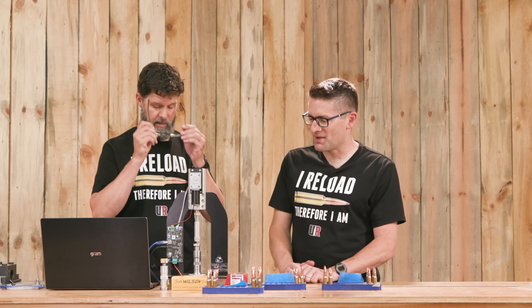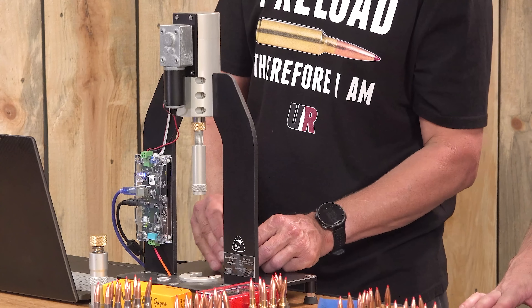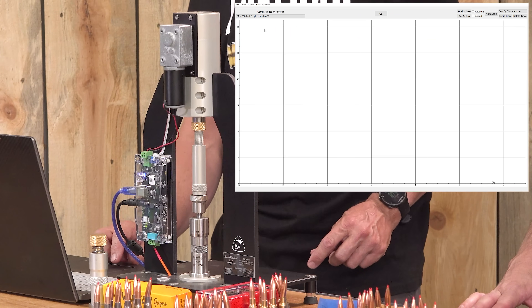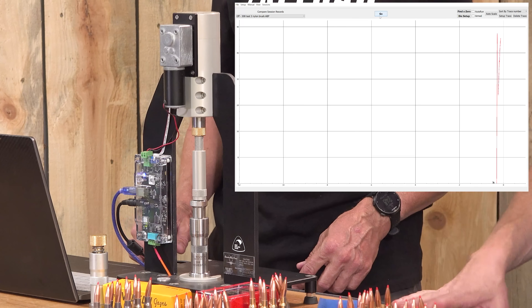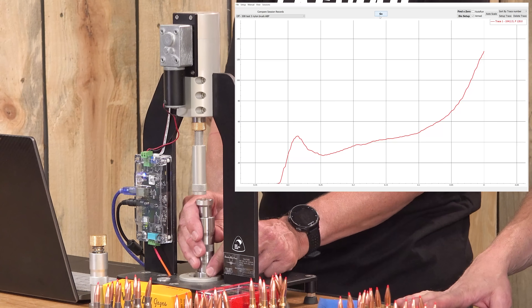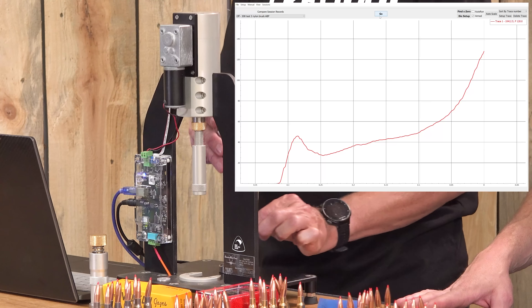Let's see what happens on the AMP Press. It could be that you've removed some of that carbon, which is an inherent lubricant. We'll know the full story when we compare one set to another.